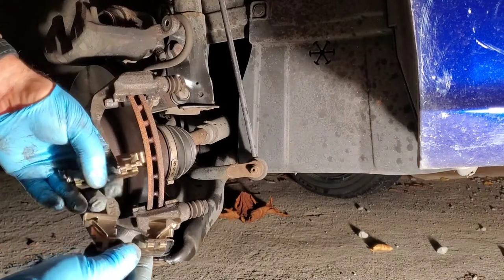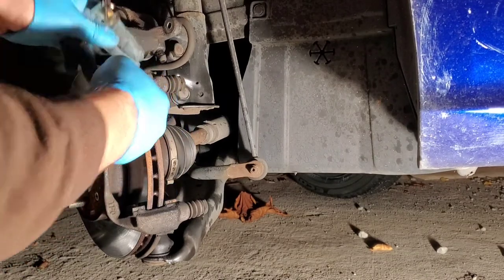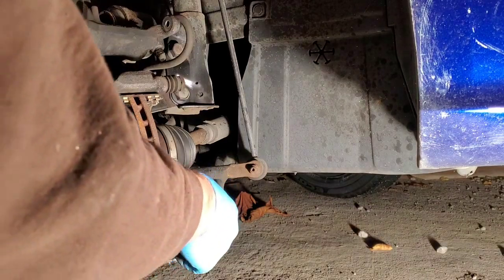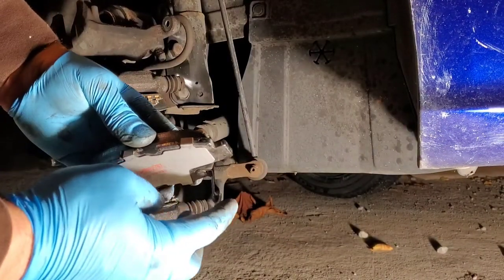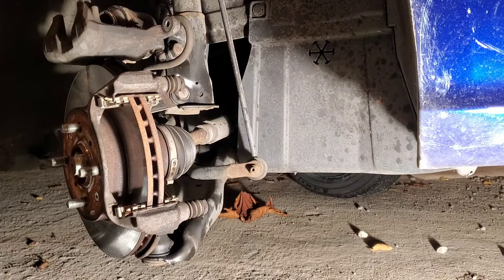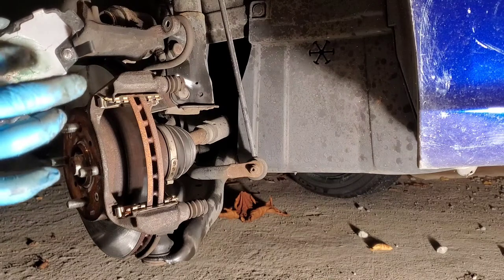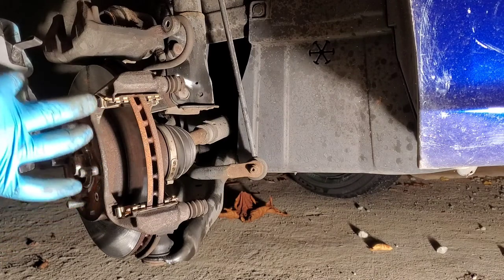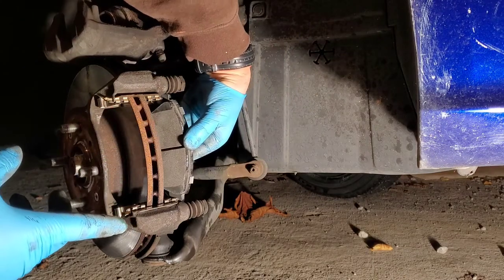First thing we're going to do is put our clips in — they only go one way, so that snaps on. You can follow the line of the dirt. This is our rear pad; it has the squealer on the end. Take the grease and put just a little bit on the back. Be careful — you don't want grease on the inside where your pad is or on your rotor, because your brakes work by friction. Once that's in, just slide it back into the groove.